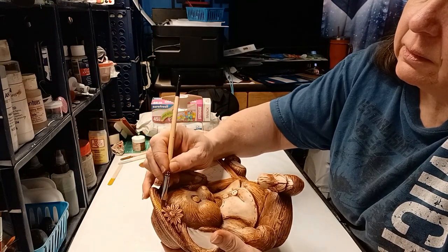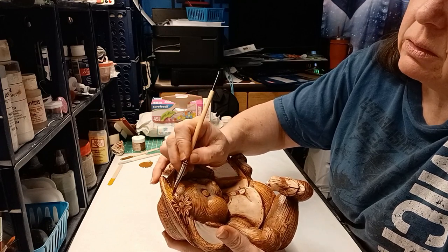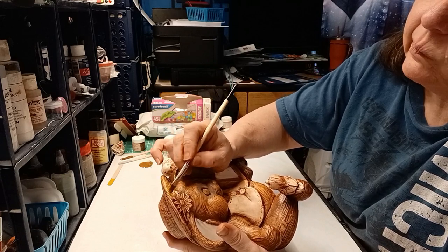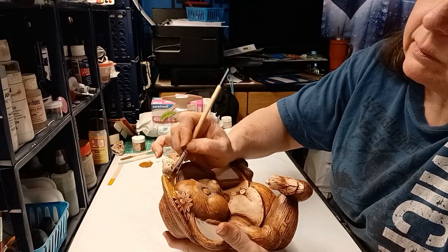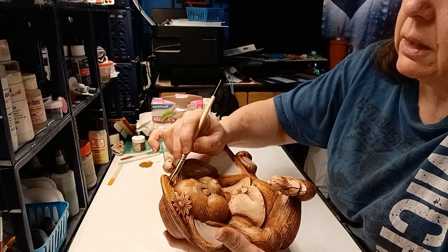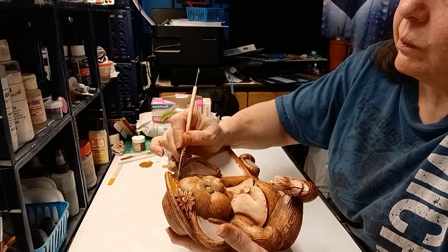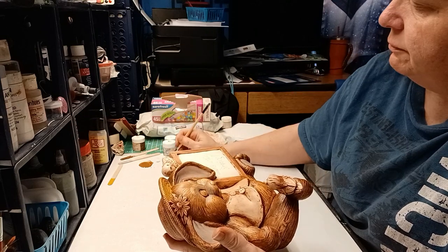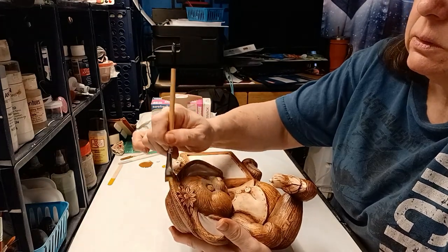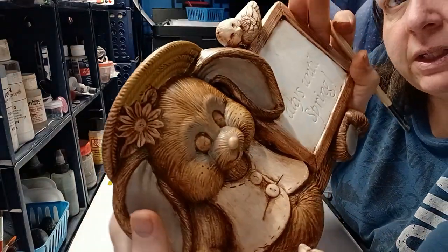I'm going to try not to get paint on anything I don't want this color to be. It's going on really nice — I'm probably not going to wipe back. I'm going to spread it out, because these are the Fashion Hues Translucents, so they are made to be a little bit see-through. And I'm really liking how that's coming out.